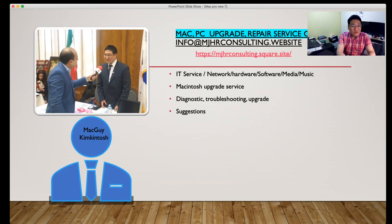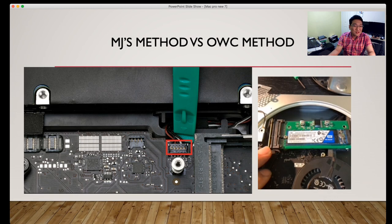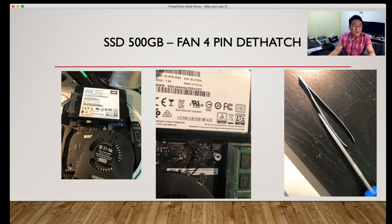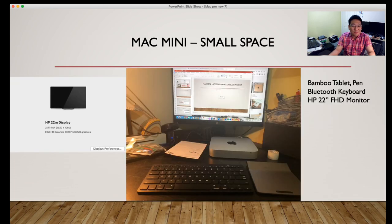If you have any questions about upgrading these things, I have been upgrading all kinds of Macs — different years of Mac Minis, Mac Pros, and all kinds of Mac devices. I also do repairs. If you have questions or want to share your own methods, feel free to contact me — I always enjoy communicating with you guys. Thank you very much for watching this video. Bye!